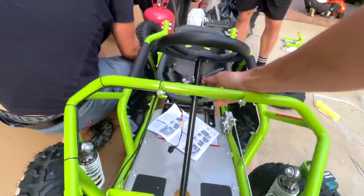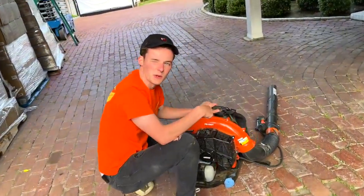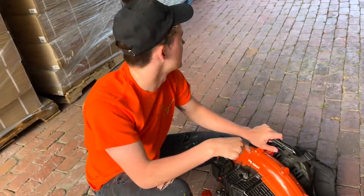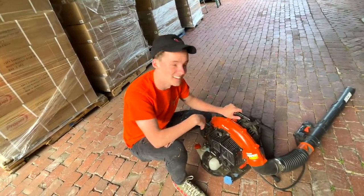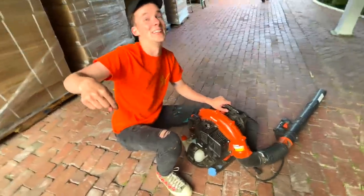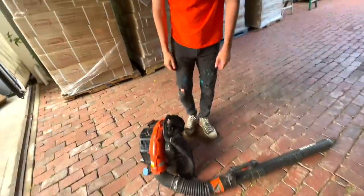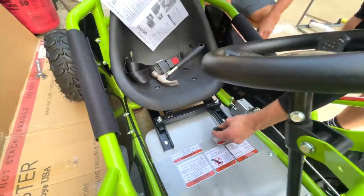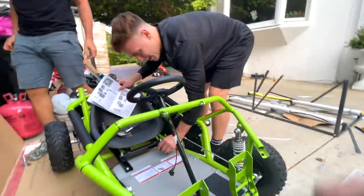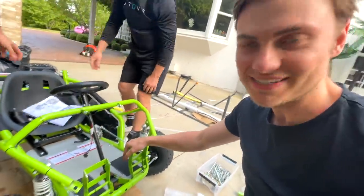We've got the steering wheel on. Look at that adjustable seat — wait, oh my god, it's the little things. We're all obviously moving on to the bigger and better things, where they go full mud monster. We're gonna see if an adult can actually ride this.